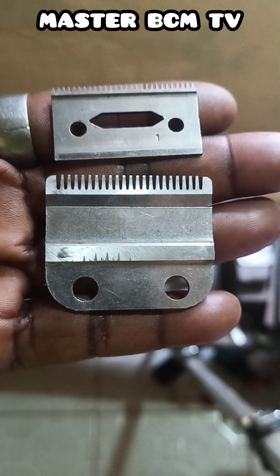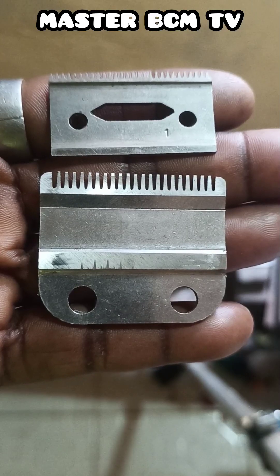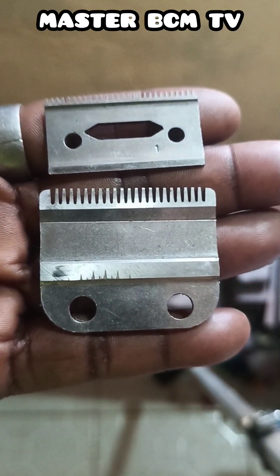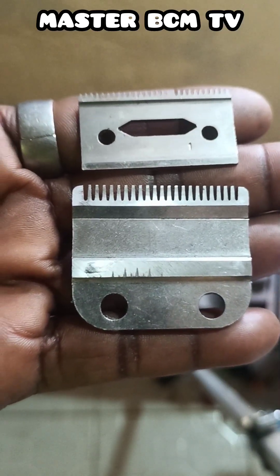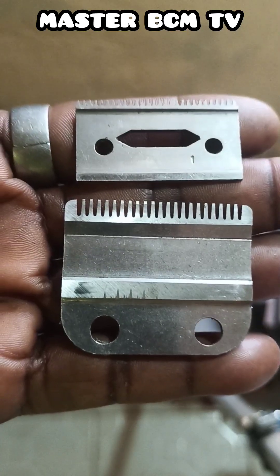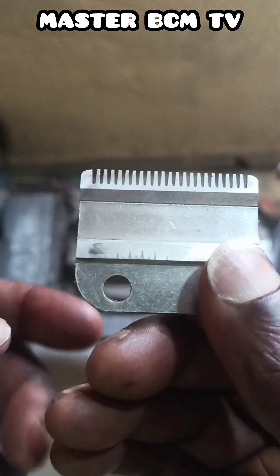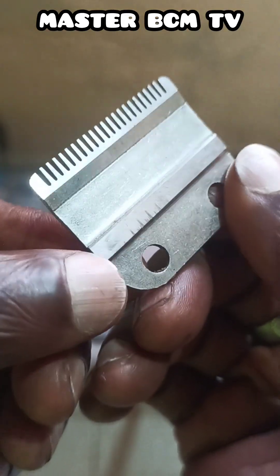This is a tutorial on how to sharpen a stainless clipper blade — the upper and the bottom clipper blade — using a special stone on the super hard manual sharpening stone. Let us observe the inner surface of the bottom clipper blade thoroughly.